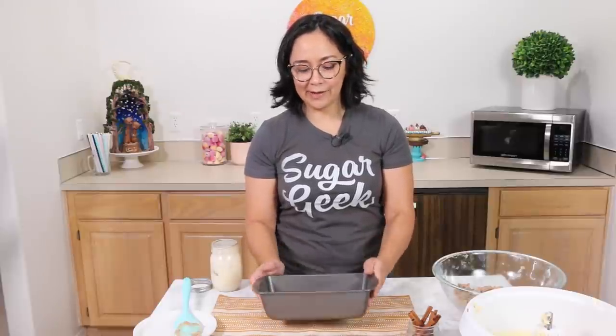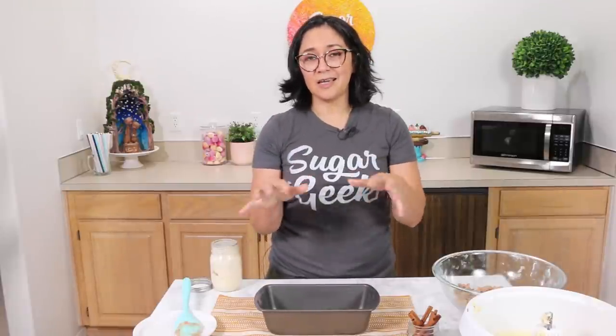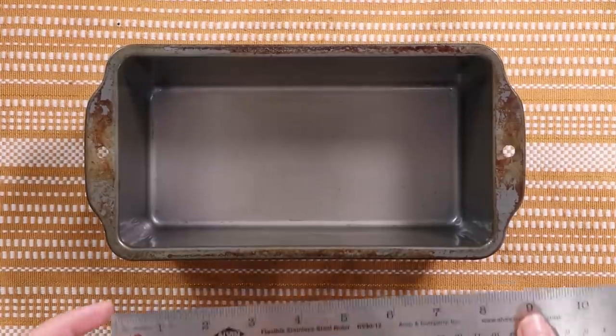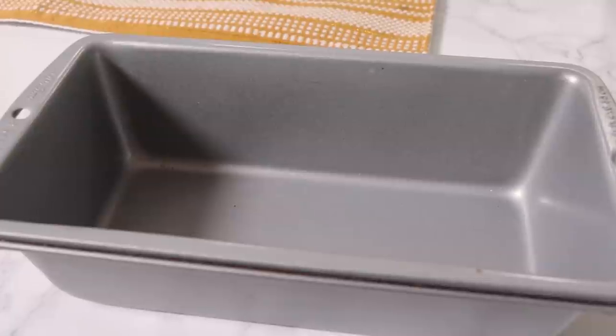I've got my loaf pan here and I'm going to start assembling. If you haven't already, set your oven to 350 degrees so it's fully preheated. If your oven is cold when you put the cake in, it's not going to set the loaf properly and you might get a sunken middle. This pan is about four by eight and roughly two and a half inches tall. Cooking time will vary based on pan size, so if you want it exactly like mine, use a similar pan, or adjust batter amount and baking time accordingly.